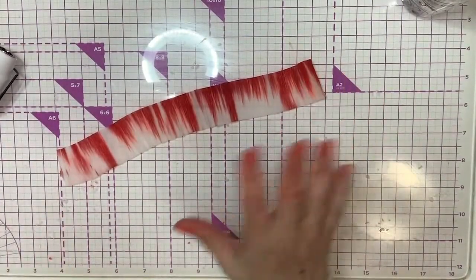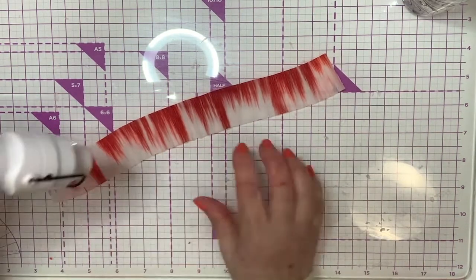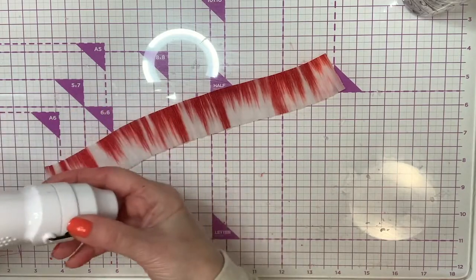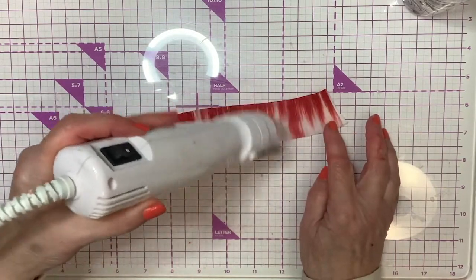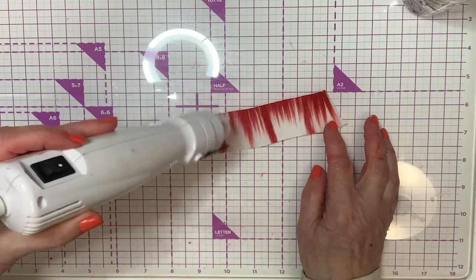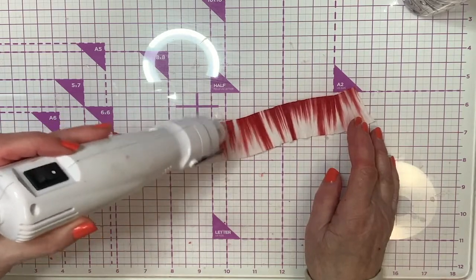I colored all of these. You could also use Dr. Ph. Martin's ink — it's a water-soluble ink and would work really well for this too. This is a heat embossing gun — I call it a heat gun, same thing — it's from Martha Stewart, pretty cheap, got it at Michael's. We're just going to go in and dry this. You're going to see it's shrinking as we look at it. While it stretches out when wet, it goes back to its original shape when you dry it — how cool is that!